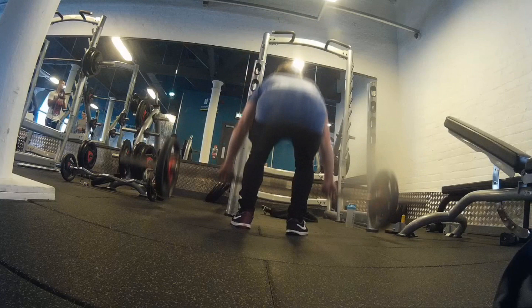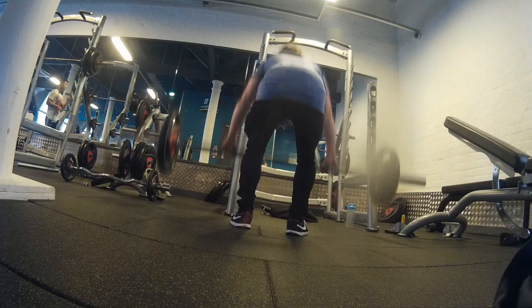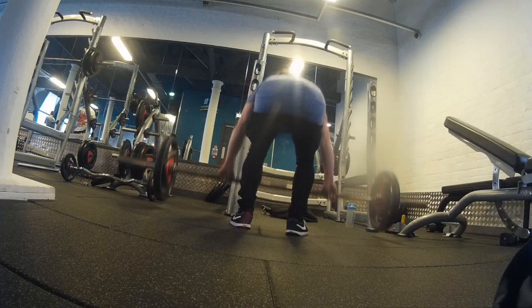Hi guys, Darren here. Today we're hitting up the back starting with deadlifts. In a previous video I did a few accessory movements hitting up lat pulldowns, bent over dumbbell rows, and bent over barbell rows.